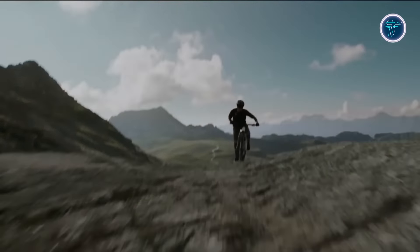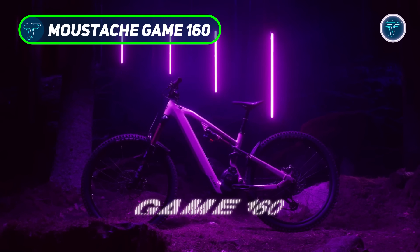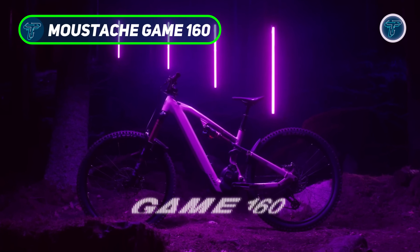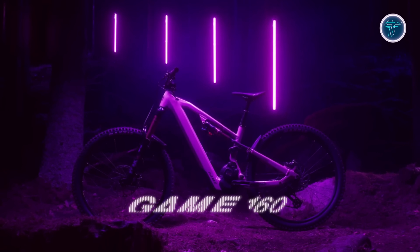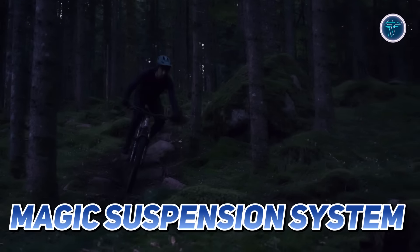The Moustache Game 160 brings a bold new design and elevated performance to the world of electric mountain bikes, promising a ride that's both playful and powerful. With an all-new chassis, this bike is built to handle the most demanding trails while delivering superior agility and control.